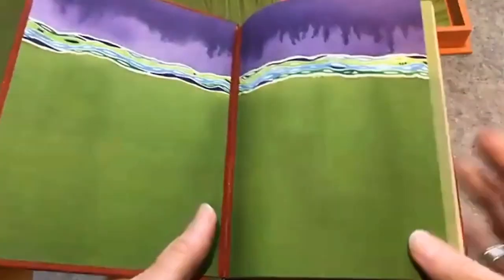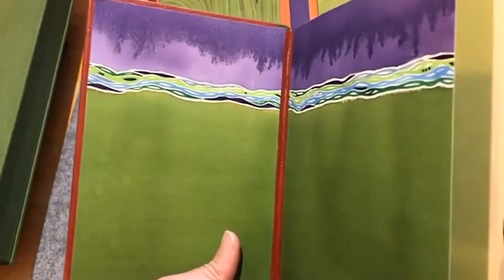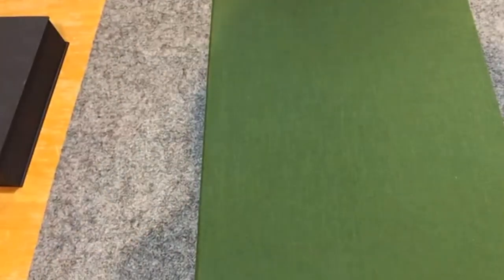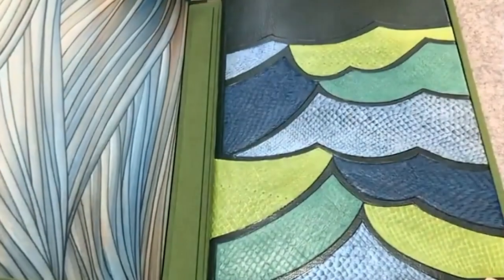I've also begun experimenting with painting my own endsheets, which has been really fun. Are they watercolor? Yes. What's your relationship with book boxes? Different bookbinders have different approaches — for some it's purely functional, for others it's another piece of art.